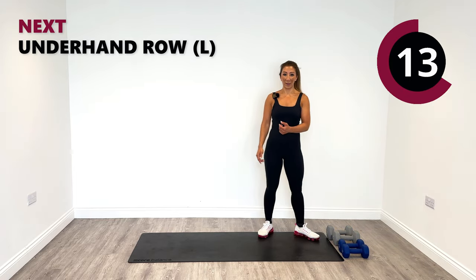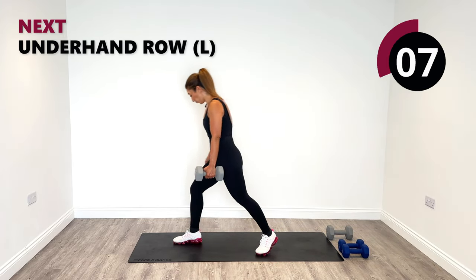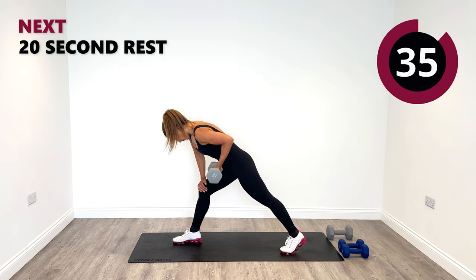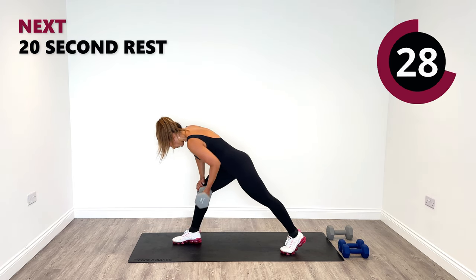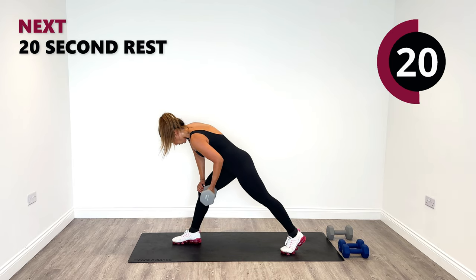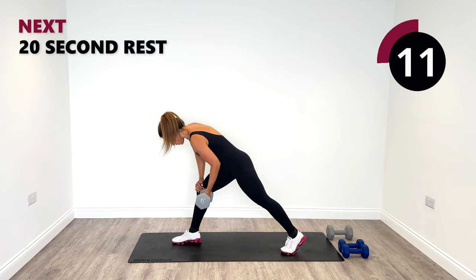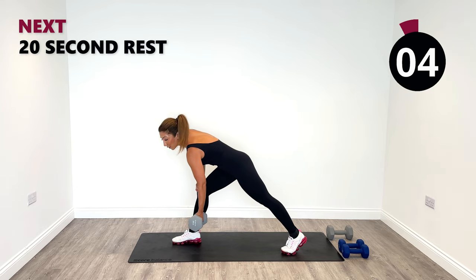Underhand row on the left. Put the right leg forward — you can rest your right hand on your right leg or put it behind, you decide. Squeeze and release. Pull. That's the aim of the game in this session — all pulling movements. Keep going to the end. 10 seconds left. Squeeze, release, one more time.